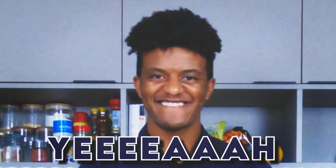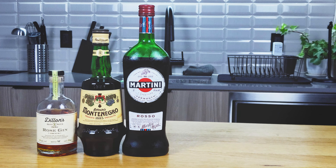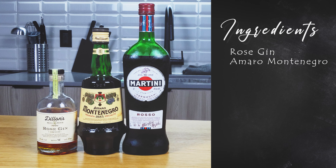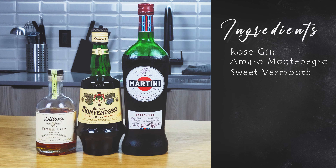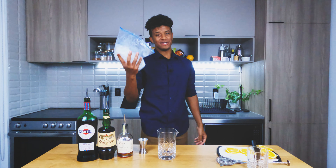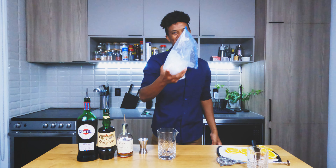Now let's take a look at what you're going to need to make this cocktail. You're going to want rose gin. I'm using Dylan's, amaro Montenegro, and sweet vermouth — I'm using Martini Rosso, or Rosso, however you want to say it. Today's glass of choice is a rocks glass, and as always I'm using a Ziploc bag because we're making cocktails at home.